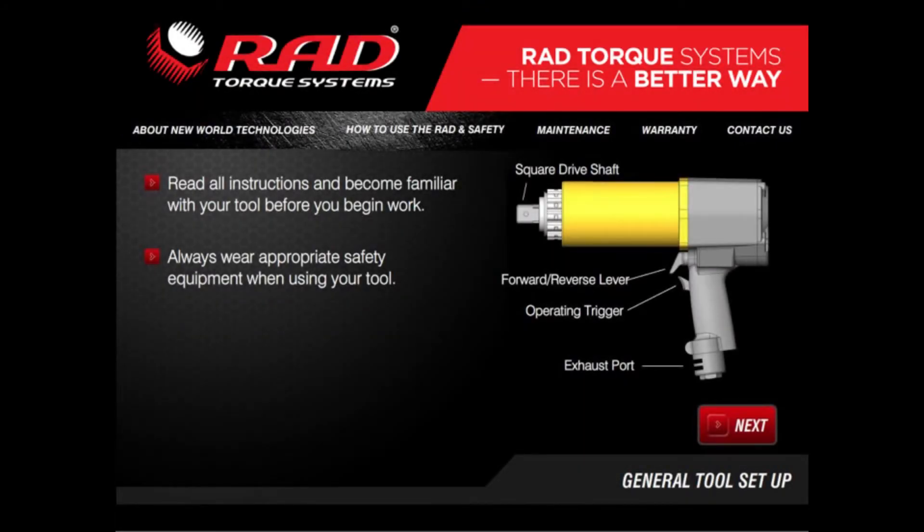Before you try out your RAD tool, take a few minutes to read through all the instructions to become familiar with its features. They contain important information that could affect your safety.